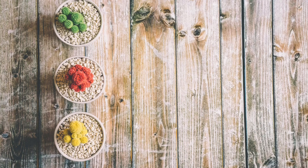Then he made the court on the south side. The hangings of the court were of fine woven linen, one hundred cubits long. There were twenty pillars for them, with twenty bronze sockets. The hooks of the pillars and their bands were silver. On the north side, the hangings were one hundred cubits long, with twenty pillars and their twenty bronze sockets. The hooks of the pillars and their bands were silver.